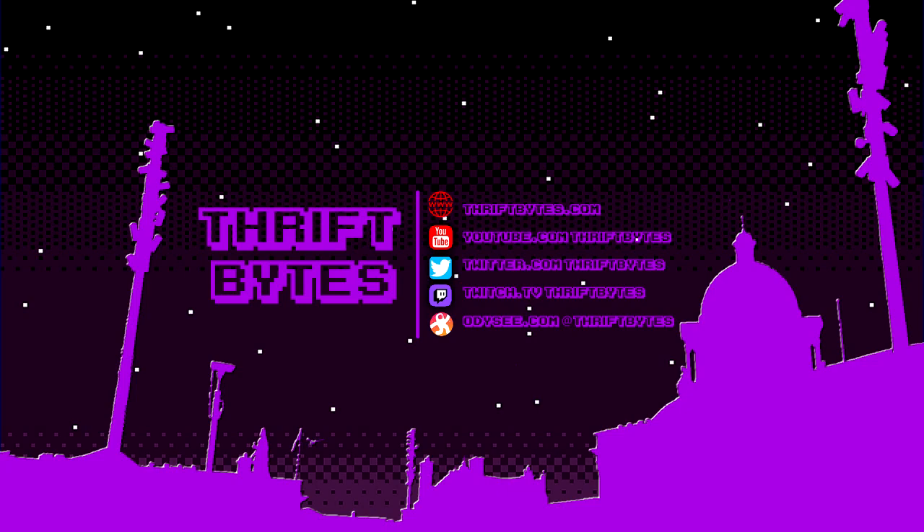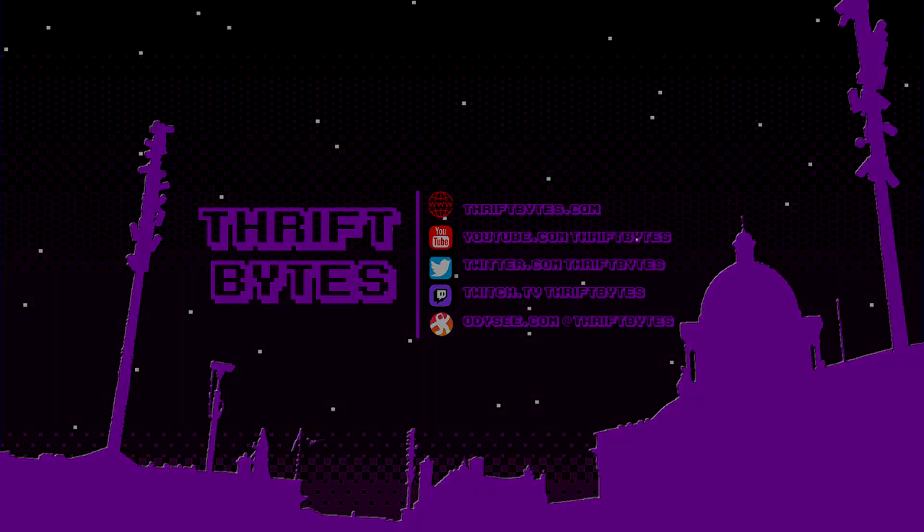That's everything I got this time thrifting. If you like this video, be sure to thumbs up and subscribe to the channel. You can sometimes catch me live at twitch.tv/thriftbytes, see what I'm up to at twitter.com/thriftbytes, see these re-uploaded on Odyssey at odyssey.com/@thriftbytes, and read the old blog at thriftbytes.com. Thanks for watching, I'll see you all later.